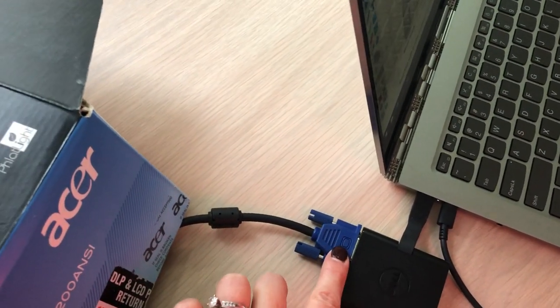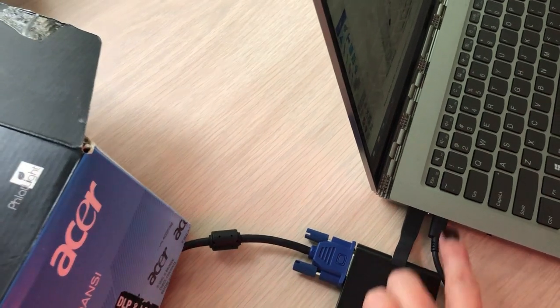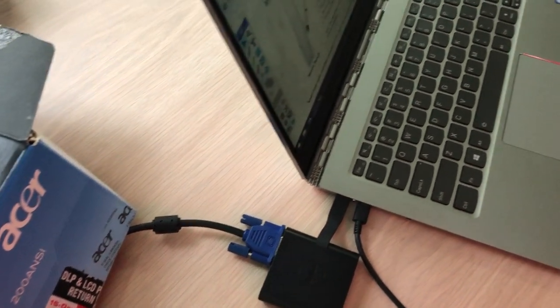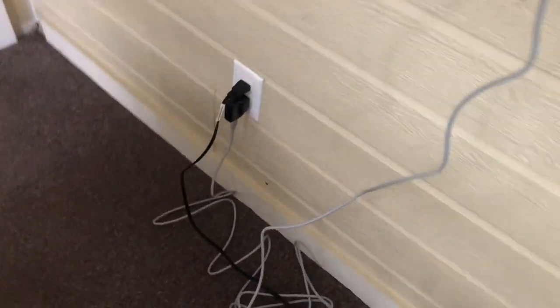Now if you have an ability to put that straight into your computer, do that. Otherwise you may need an adapter if you have a newer model computer. This is my personal adapter — you may need to get one. Then this is my personal power cord for my computer if you need it plugged in, and that goes there.